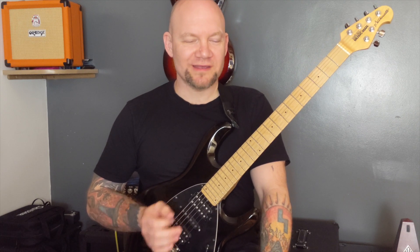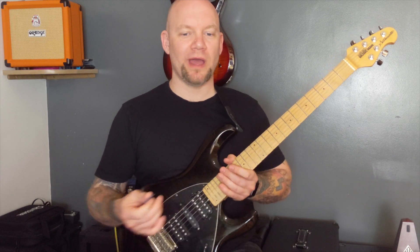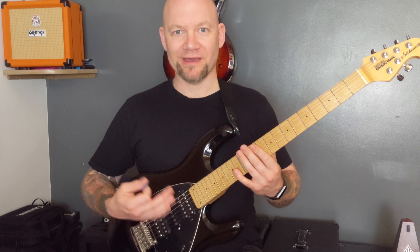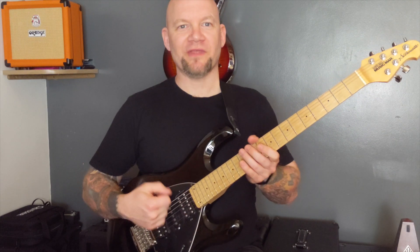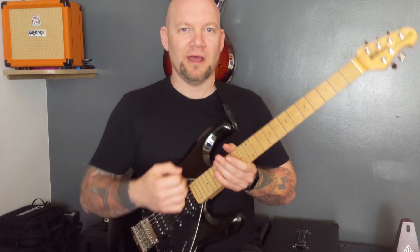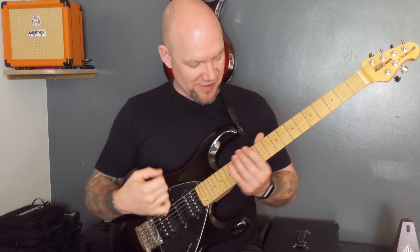I've created a few riffs for you to go away and practice that will help your downpicking. The reason I recommend a metronome and a timer is that even a simple exercise — like playing an open bottom E string muted but firmly — will have your forearm on fire after just two minutes. Start off nice and slow so you can play accurately, then build up the tempo, and you'll start to notice an improvement in endurance in your wrist and forearm.